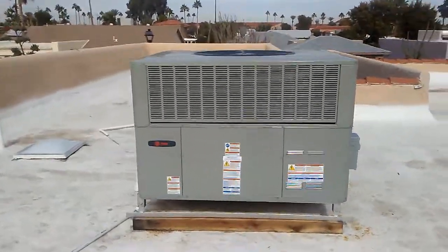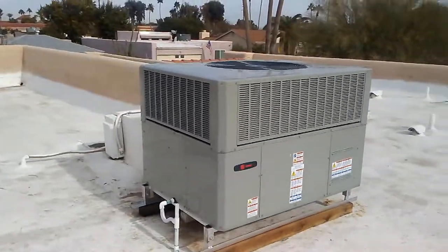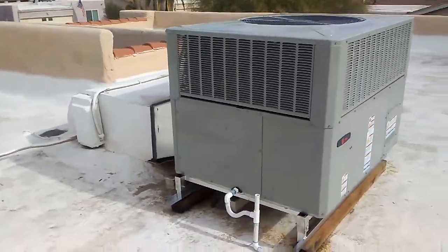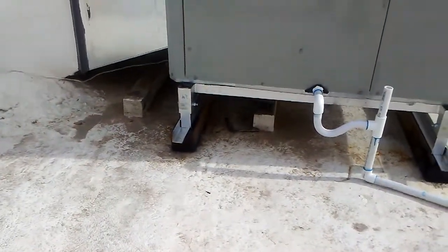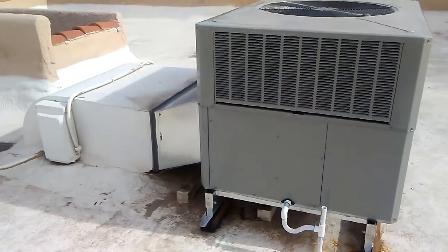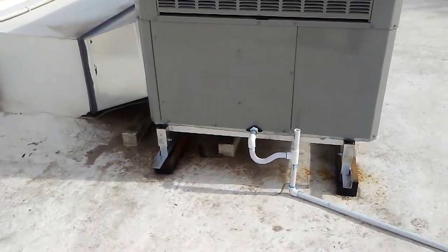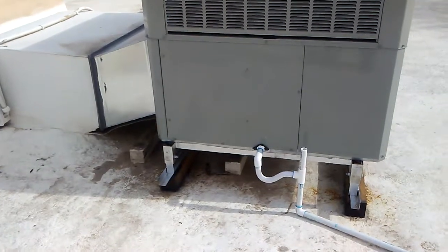We replace a lot of package rooftop units on homes here in Phoenix because of poor drainage. The industry standard is to just mount them on four by fours. We're the only ones I'm aware of — I never see a competitor putting them on a stand on a flat roof, because it's hard to build a stand for a flat roof.